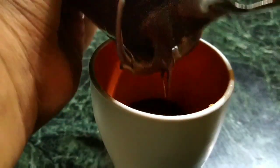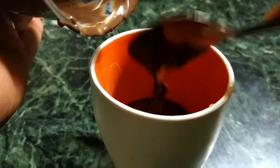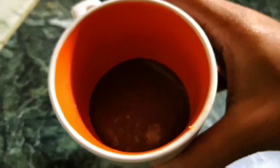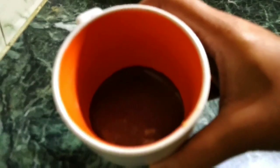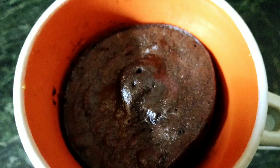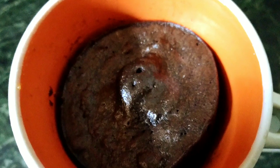Scrape out the batter from the sides of the jar like so, and I'm going to put the cup into the oven for about 2 minutes — and your super easy and super quick cake is ready!